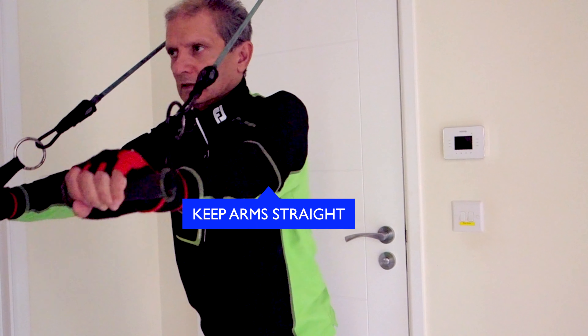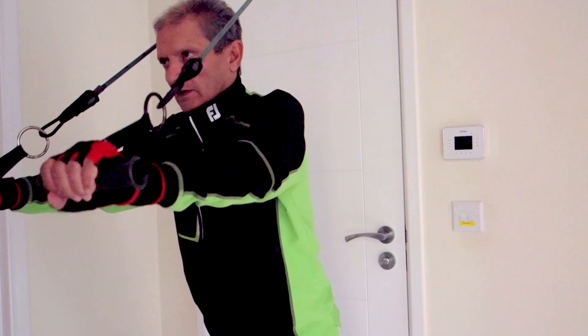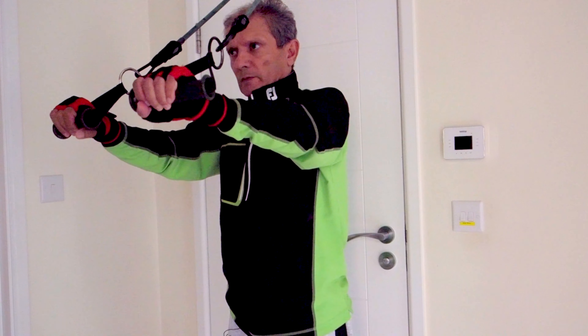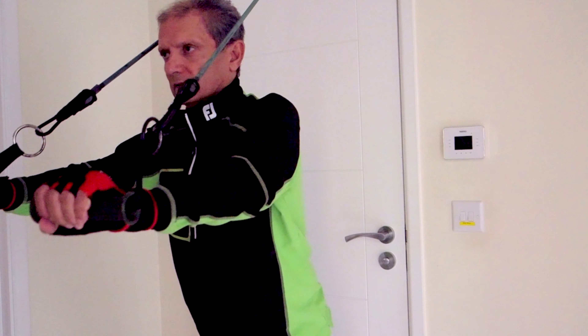Keep your arms straight. Breathe in and out. Do it slowly, and focus on coming back slowly as well. Do this 18 times.